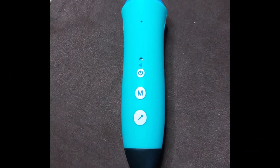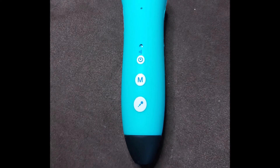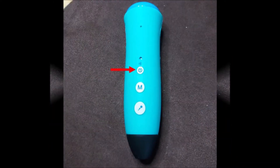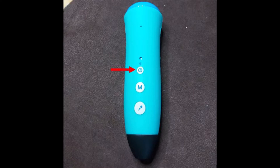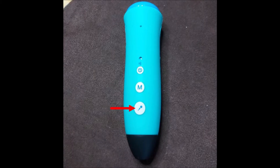I'm just going to interrupt myself a moment and show you a photograph of the PenPal so you can see it clearly. It's got three buttons. The top button is the on and off switch, the middle button is the mode button — I'll talk about that later — and the bottom button is the microphone. So now let's go back and listen to me talking about it.